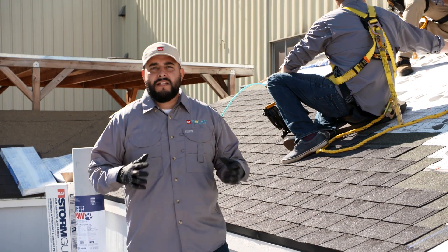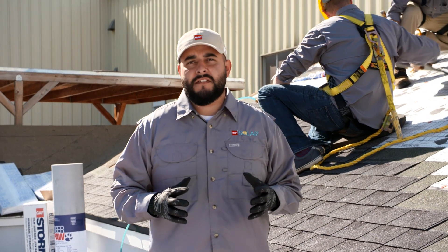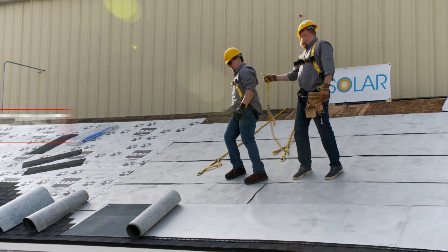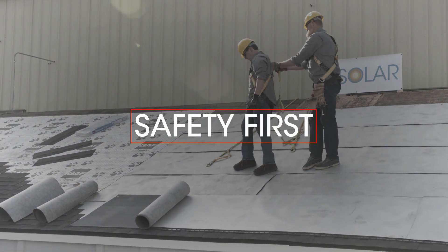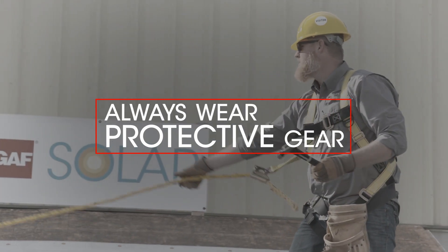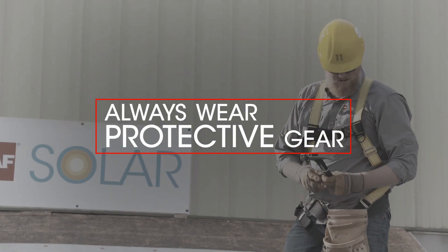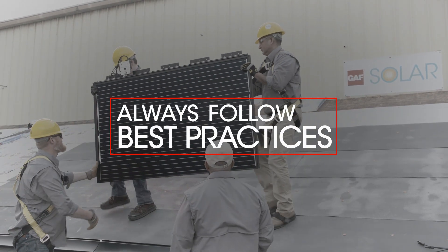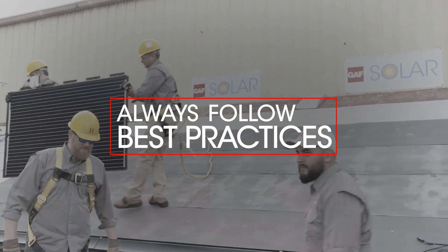All roofing jobs require best practices to keep you and your workers safe. Make sure that you are OSHA compliant at all times. Be familiar with all the safety instructions that come with the GAF solar energy system. Always wear personal protective equipment on the job. On the roof, use two people to carry the panels and always follow best practices you'd use on any roofing job.